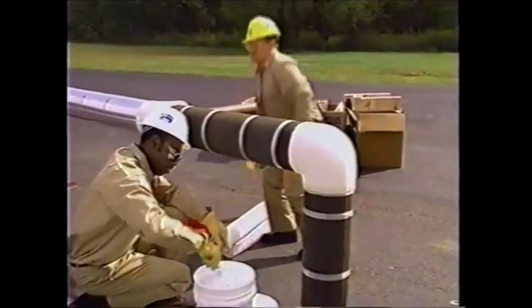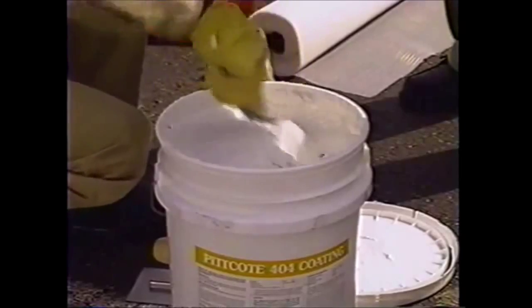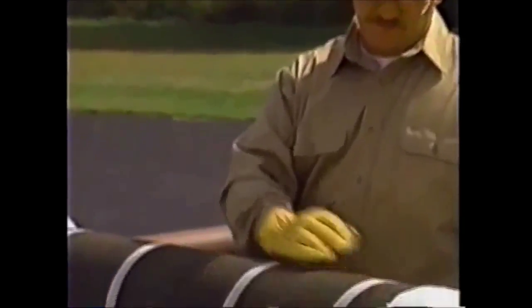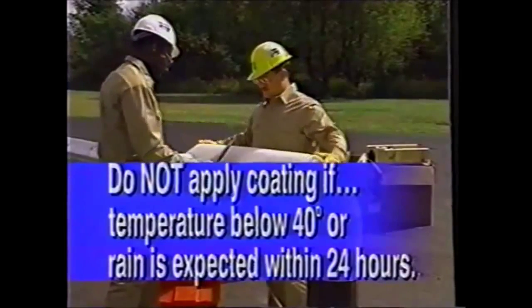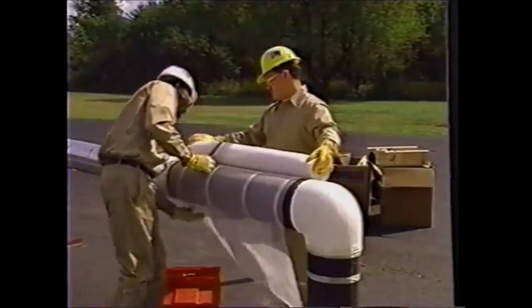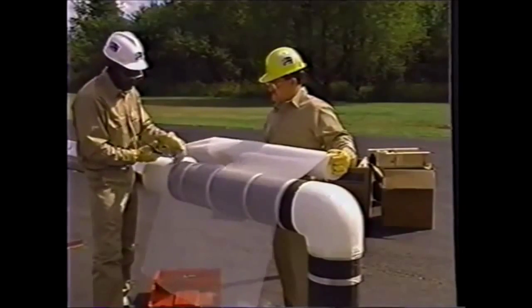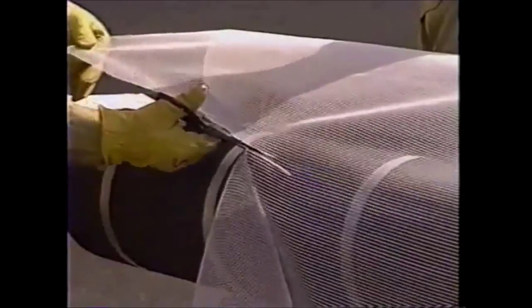In this segment, we'll demonstrate how to apply a mastic finish using Pitcoat 404 coating. To apply the mastic finish, the surface must be free of dust, moisture, and other contaminants. Do not apply the coating if the temperature is below 40 degrees Fahrenheit or if rain is expected within 24 hours. First, cut the PC Fabric 79 into workable pieces to fit the pipe. The fabric must be two to three inches longer than the outside circumference of the insulation. You'll use these after applying the mastic.